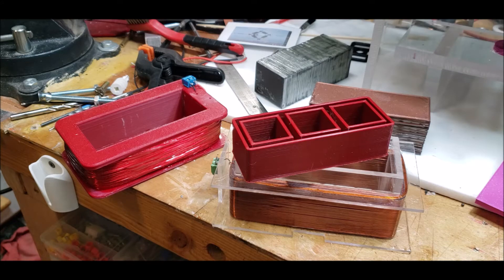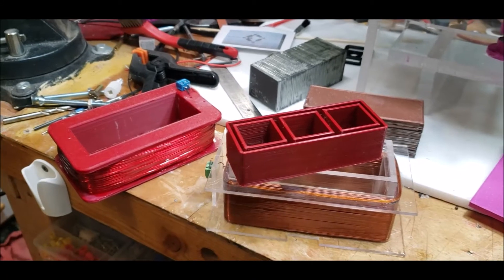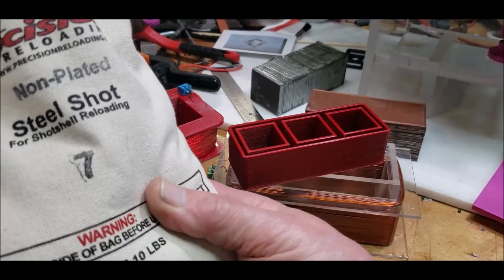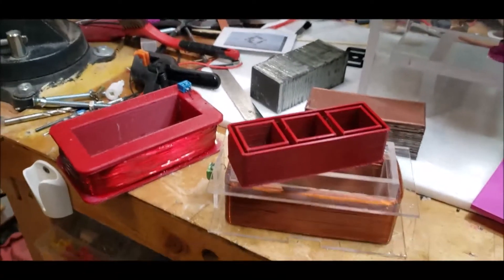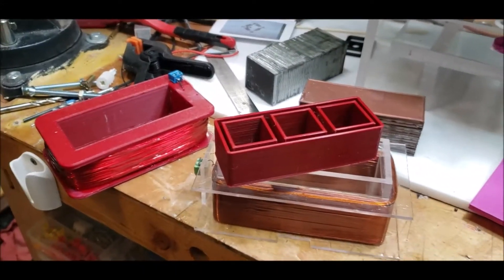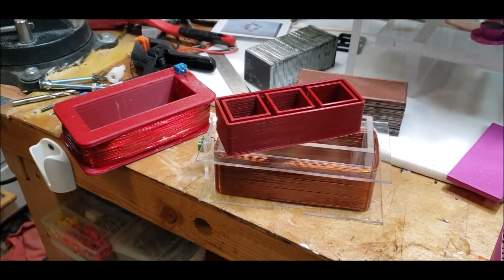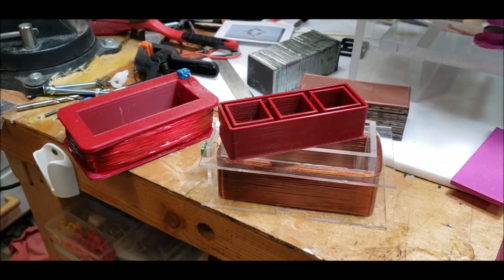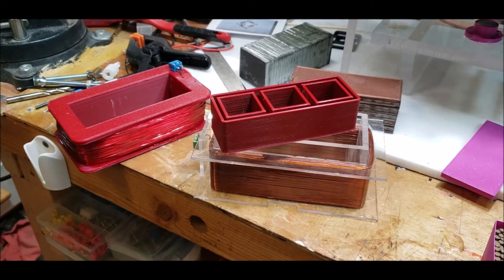I've got a nice big bag of steel shot — it's called Precision Reload, that's the company name — and apparently it's low carbon, which is supposed to make a difference. I'm not 100% sure why, but on this channel we're not interested in measurements and calculations; we just build and go.